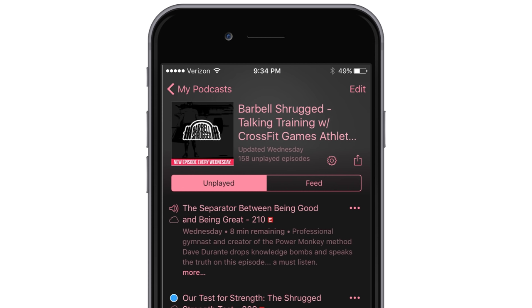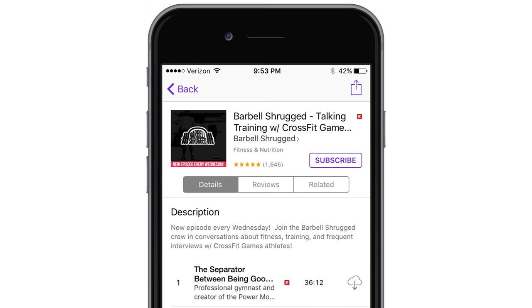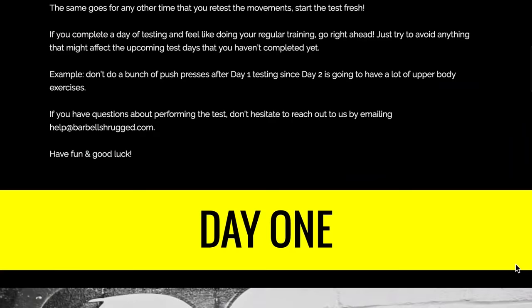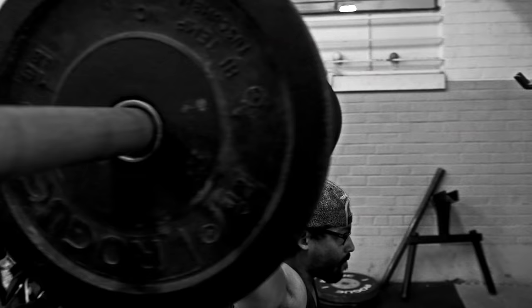After the episode, head over to iTunes or the Apple Podcast app if you have an iPhone, or the Stitcher app if you have an Android device. Go ahead and subscribe and leave us a five-star review. Head over to shrugstrengthtest.com and take our free three-day strength test. We'll send you three days of testing that takes about half an hour to an hour each day. You'll get exercises we'll walk you through step by step. Once you finish the test, submit your results and we'll send you feedback showing you where you could be stronger and how to fix certain weaknesses. Head over to shrugstrengthtest.com to get started.